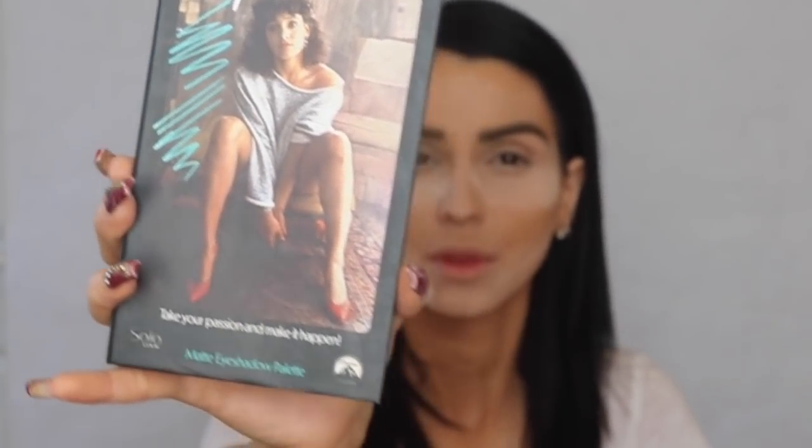I'm using the Airspun Extra Coverage Translucent Powder to bake and set my makeup. I feel this extra step helps everything look beautiful and sets your makeup the correct way. I'm baking everywhere I applied concealer.